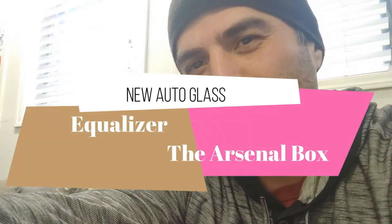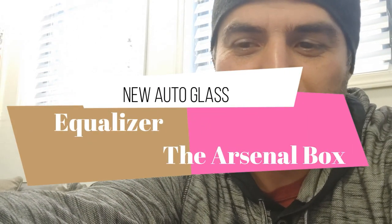What's up guys, Shamil here from New Order Glass. Today I have a special box that came from Equalizer — it's the Arsenal box, their subscription service. It's a hundred dollars per quarter and the value of the box is up to $225. I have no idea what's in the box; they sent it to me to see what's inside and what I think about it.